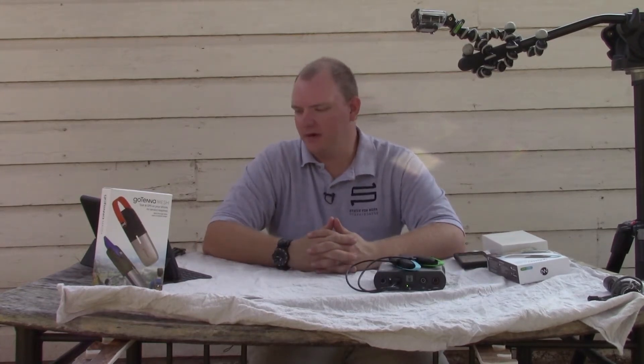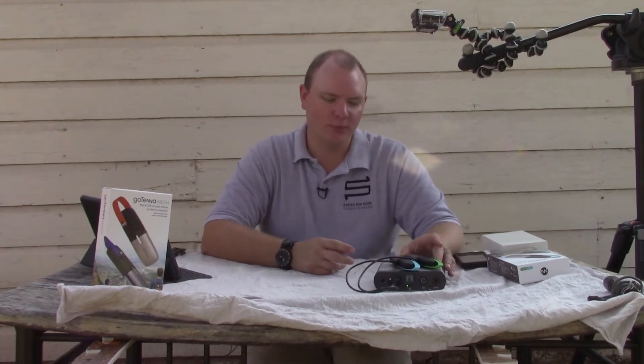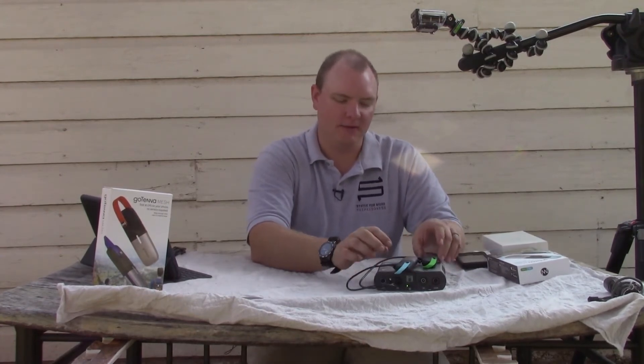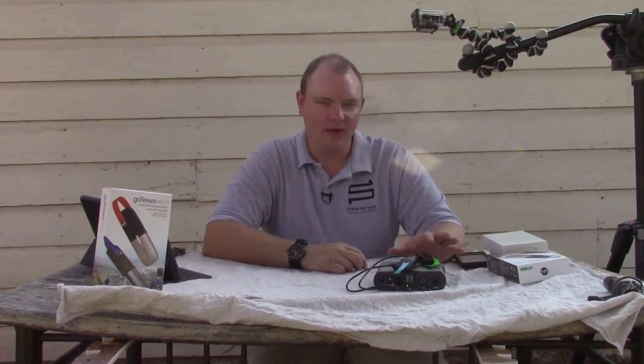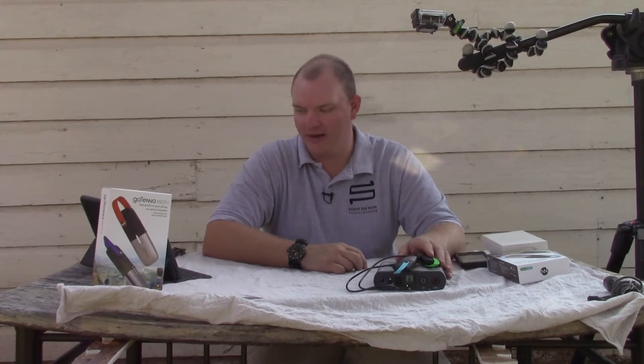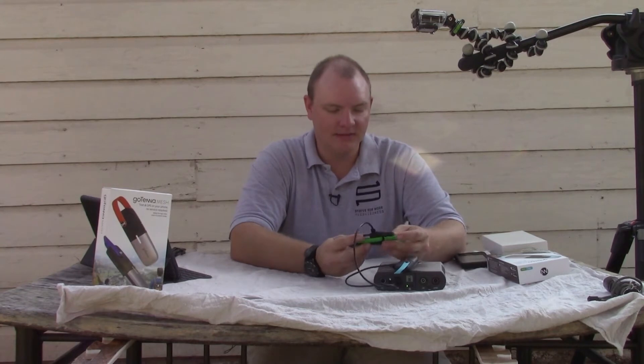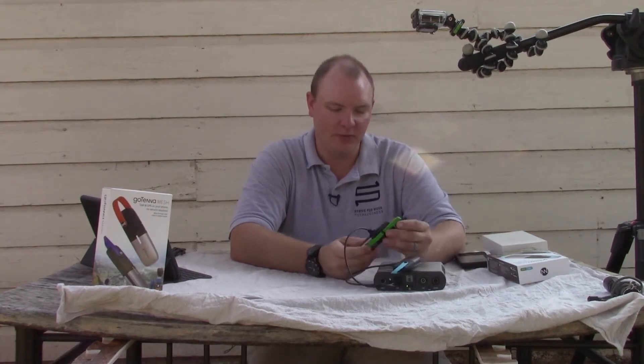Some basic specs: these are a one watt UHF radio. They use a micro USB connector. The Bluetooth is Bluetooth Low Energy or LE — it is Bluetooth 4.2. These are weatherproof, not waterproof, but based on the manufacturer's website they are very durable. They can handle, as their writing says, fun with all kinds of rain and grime. The build is very strong. They might look cheap, but they feel very rugged.